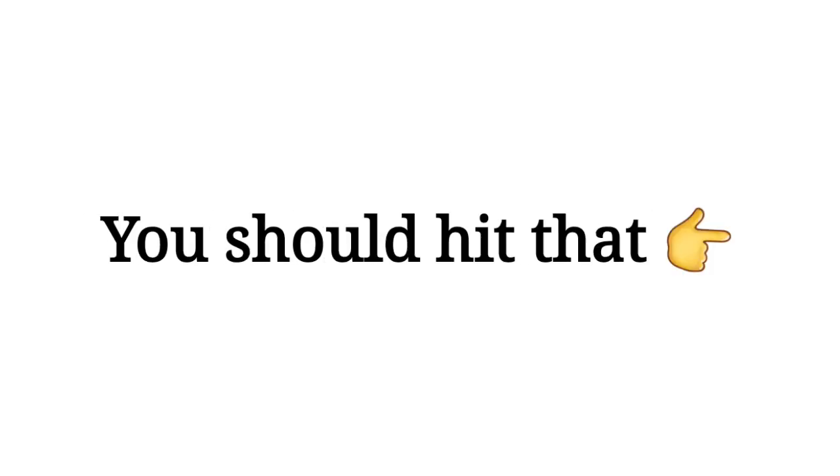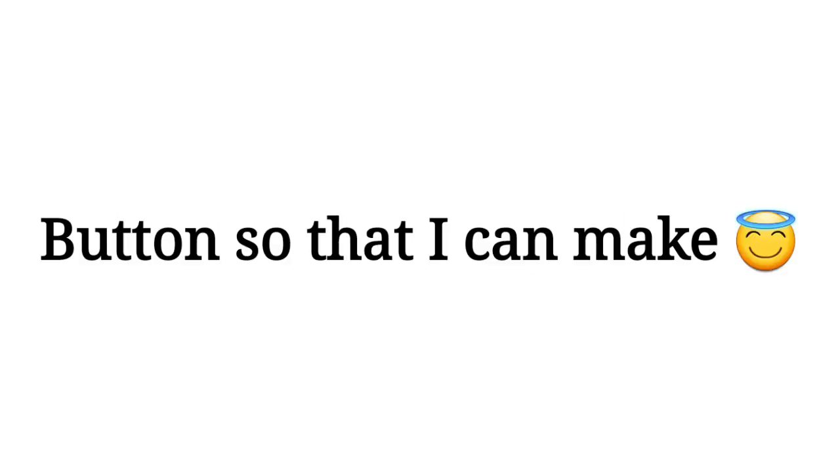But before we begin, you should hit that like and subscribe button so that I can make more interesting videos for you.